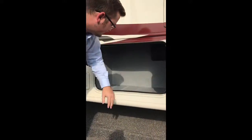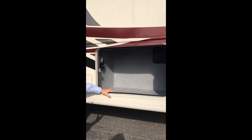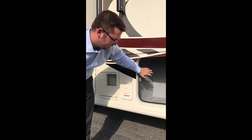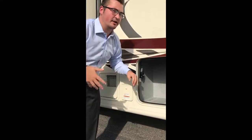Over here on the other side, this is your standard storage space, but you're also going to notice there's a plug right here. So if you wanted to plug in another TV, maybe another speaker or something like that, you definitely can. It just gives you that versatility that you need whenever you're outside camping.